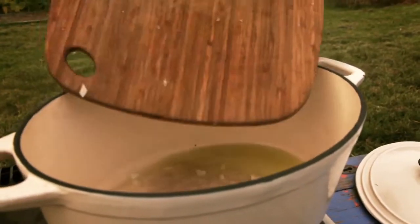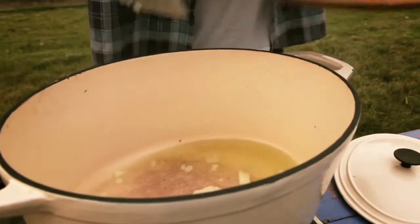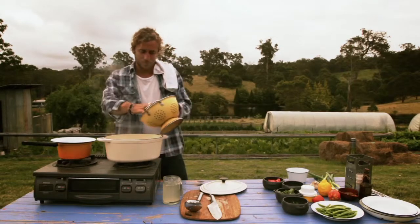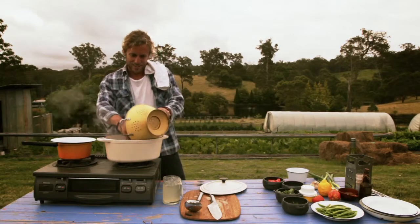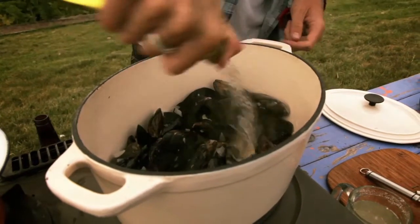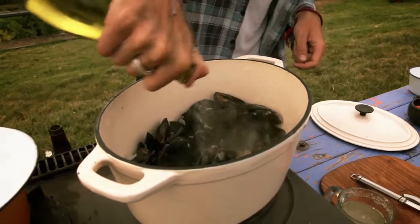I'm just going to sweat off the onion, then throw in the garlic right behind it. Throw in the mussels. This is the fun part. I reckon I've got about 2 minutes before they're going to open up.